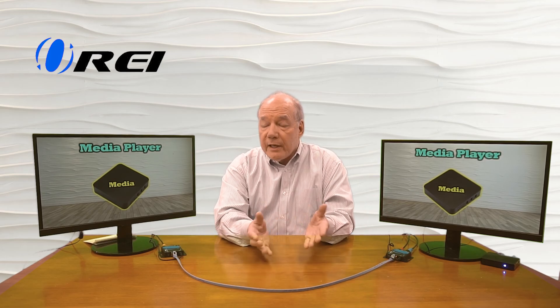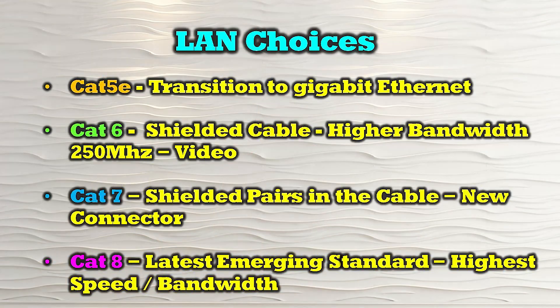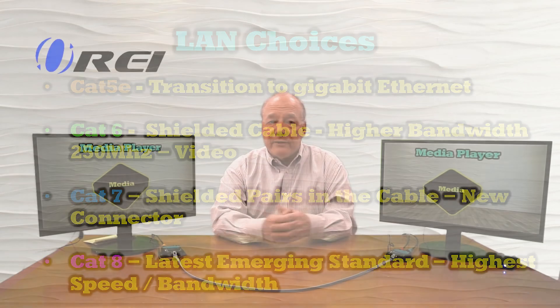The next connection that's extremely important is the connection between the two modules — between the transmitter and receiver. In this case, I'm using a LAN-based system. That LAN cable has standards applied to it as well: typically CAT 5e, CAT 6, or CAT 7. A CAT 5e is perfectly fine for 1080p content, but if you're going to transmit 4K or 8K content, especially over long distances, it's probably going to need to be a CAT 6 or CAT 7 cable.